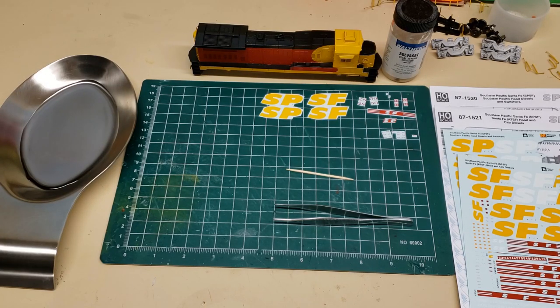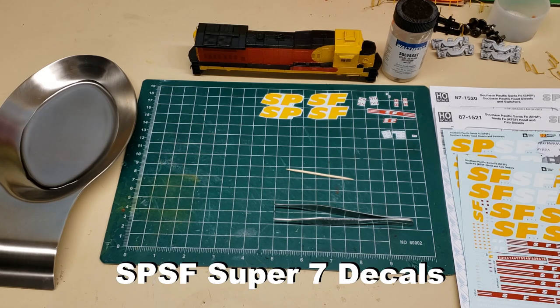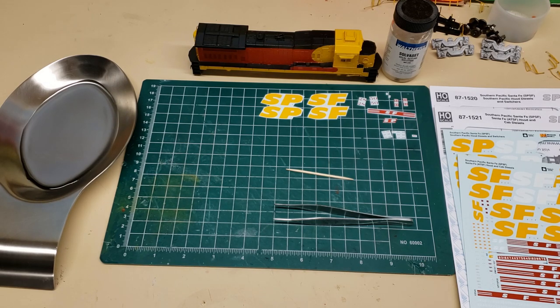Hello, welcome to the Stockyard Industrial Lead. I'm Eric Miller, and today we're going to be working on the decals on this B23-Super7, B23-S7 Kitbash, S-Fantasy SPSF Kodachrome.